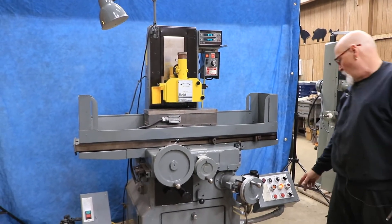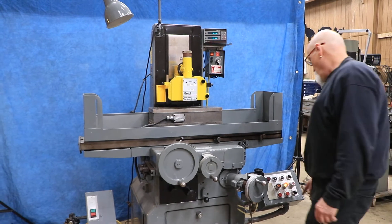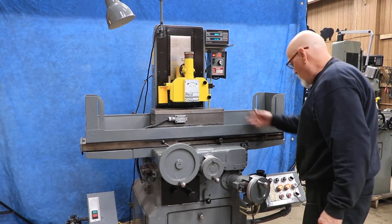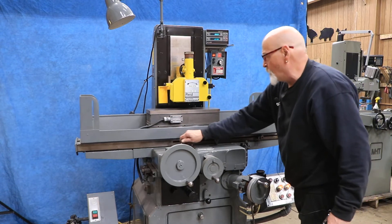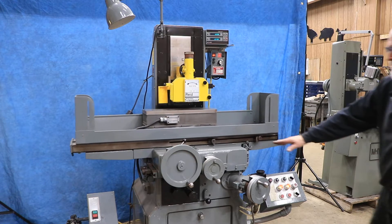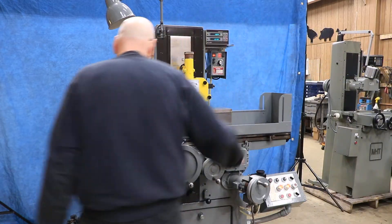Let me go ahead and start the hydraulics on this. We'll shut the table off with this. The grinding wheel is already on — it's very quiet. We get the table going here, and at the same time we have our saddle moving toward you or away from you.